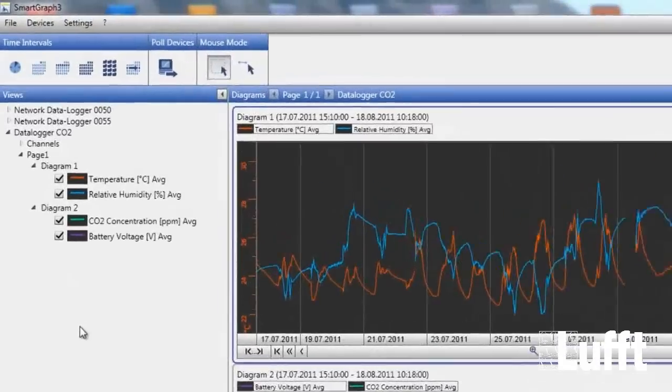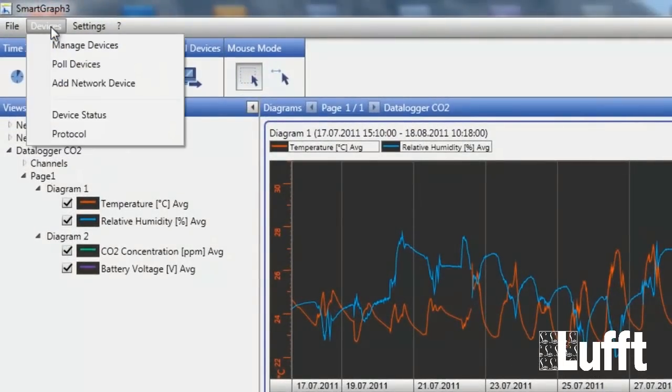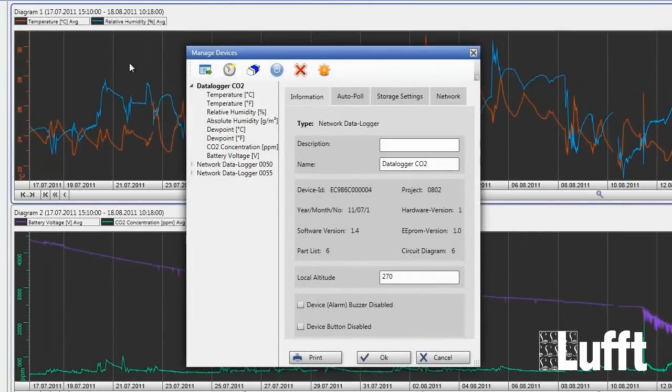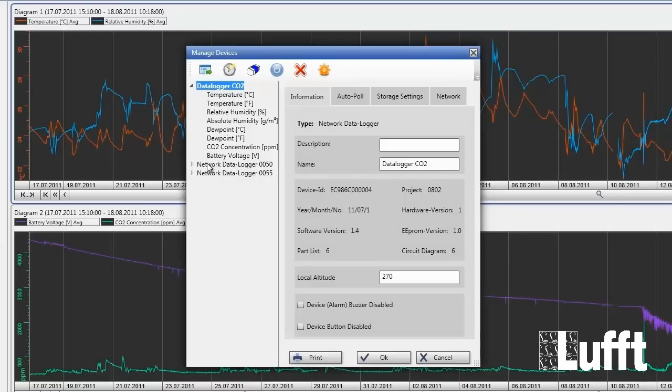The next step is to go to Devices, click the Device button, then Manage Devices. There you have the possibility to configure the Opus 20. You can read device configuration, sync device clock, clear memory, reset device, delete device, and perform a firmware update. On the left side you have the list with all installed data loggers — Opus 20 data loggers in your network. In this case we have three of them.